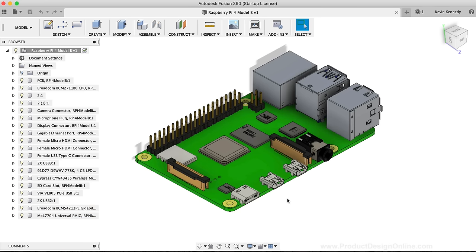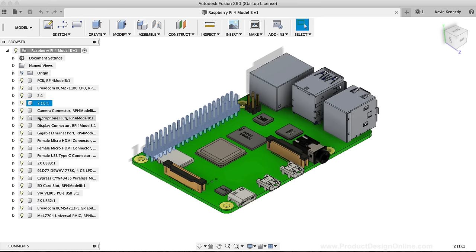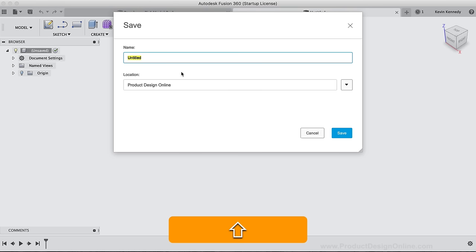The GrabCAD file is a step file, and after importing the file you'll see there are several different components and parts. To simplify the design file for the 3D printable case, I'm going to create a new file and then insert the imported file. I'll click the New Design Plus symbol above the toolbar. Before we can insert the design file, we'll have to save the file. I'll click the Save button and type out Raspberry Pi 4 Case, then hit the blue Save button.